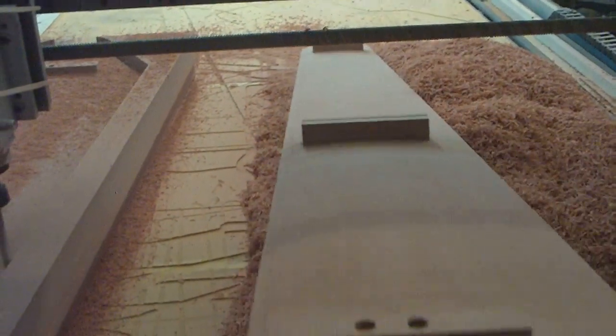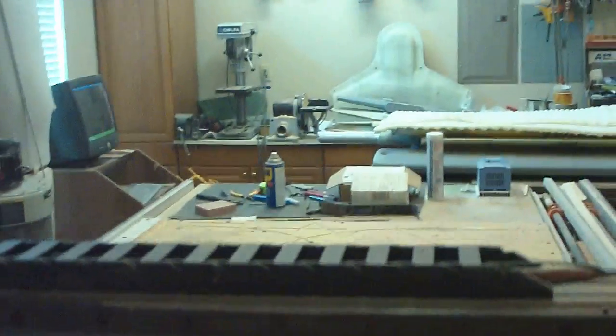There we go. Got a little mold off of that. I got to make a trailing edge piece and add about 20 points to the tip.